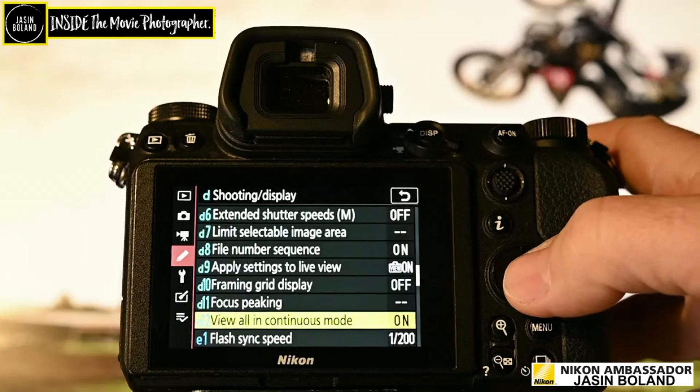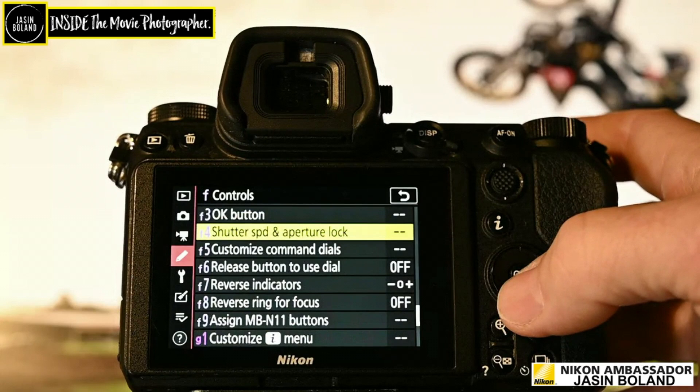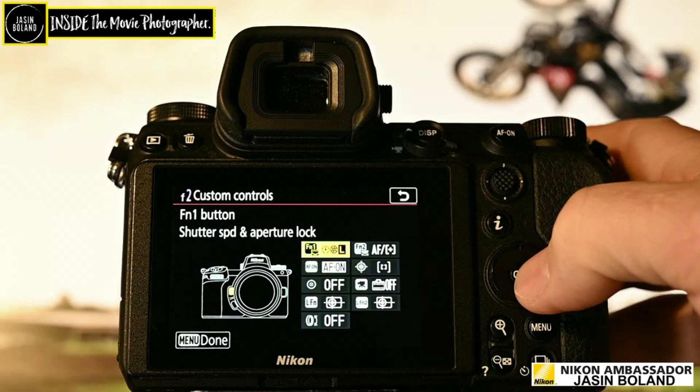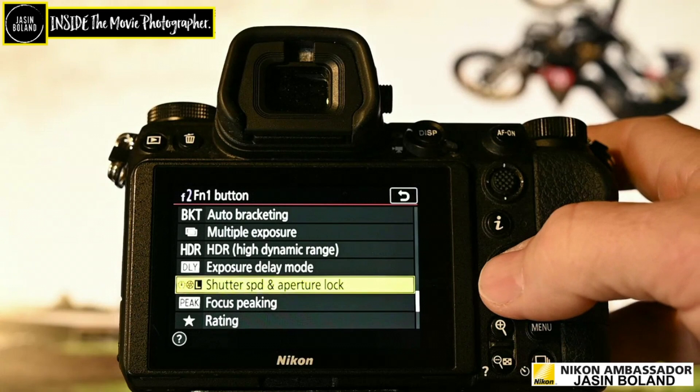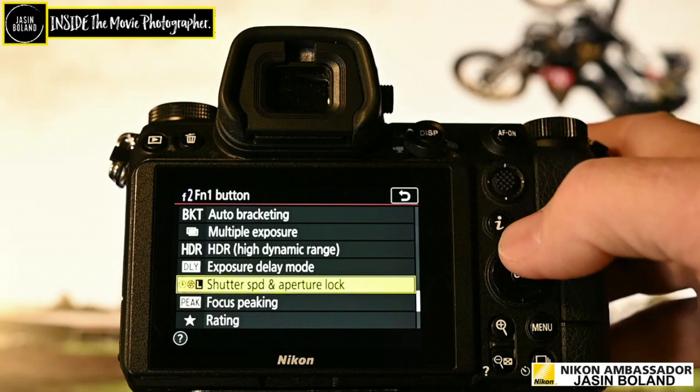Another thing I find very handy is to be able to lock the shutter and aperture. It's a little tricky to find — it's F4 — but you can customize the controls and add it. I have it added here: shutter speed and aperture lock. I find that really handy to get to, especially when doing studio work with flashes going off — you want to lock it so you don't bump it mistakenly. That's a good one to keep and you can put it in your i-Menu as well.